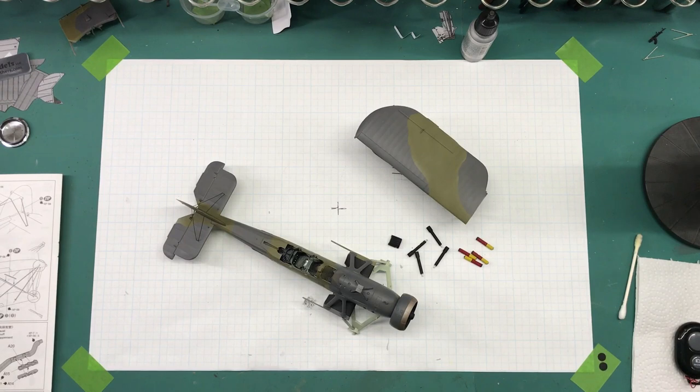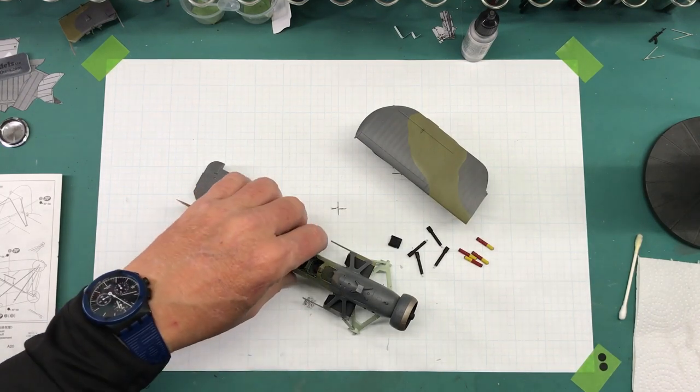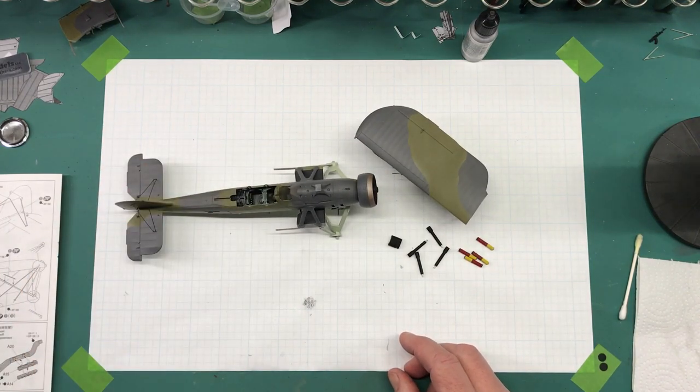That is all of the detail parts painted, as far as I know and can think of. With that I'm ready to start working on decals, but I'm going to wait until the next video to do that. So that ends part 8 of the Tamiya 1/48 scale Fairy Swordfish Mark II project. As always, thanks for watching. If you have any hints, tips, or comments, put them in the comments section down below and I'll get back to you when I can. Thanks for watching Plastic Models by Regular Dude, and I will see you all later.